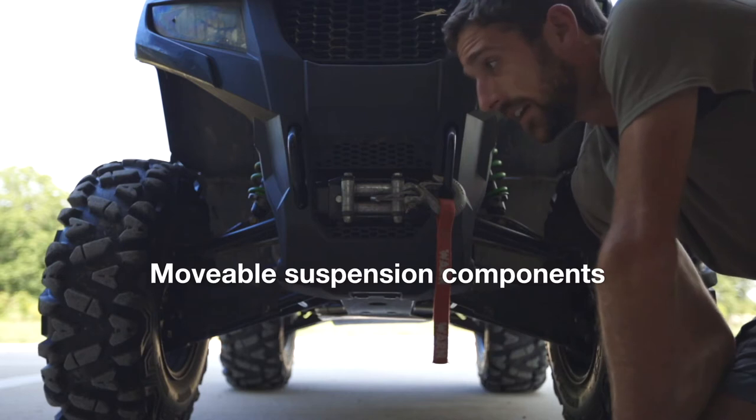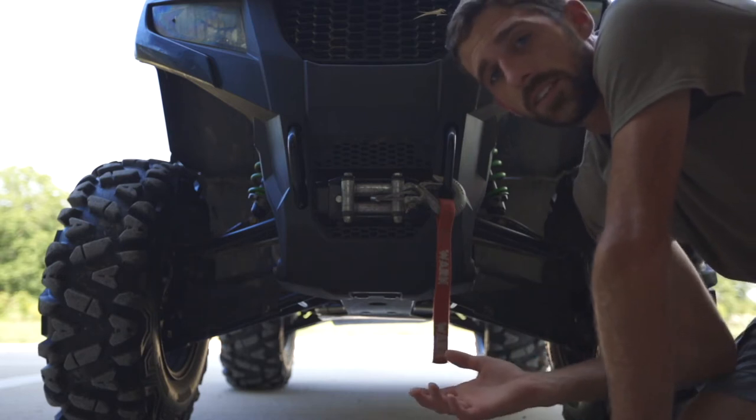Other than that, there's really not anything to grease on the ATV, so that's about it for this video. Smash that like button if you found it helpful — I'll see you guys in the next video.